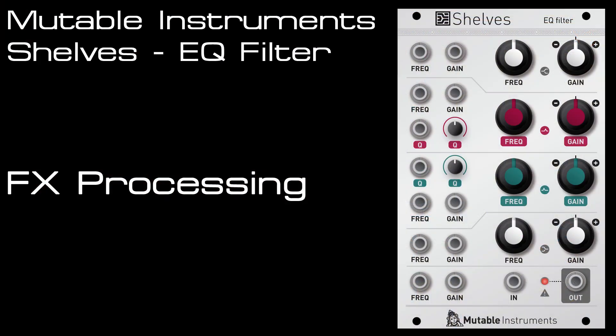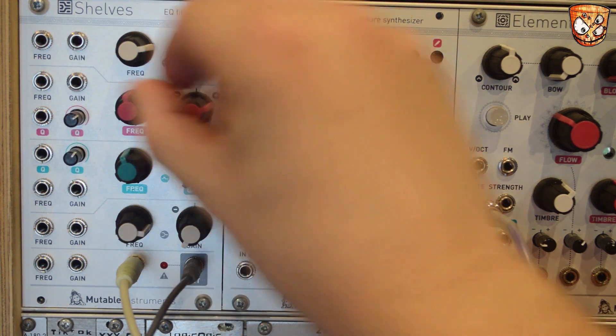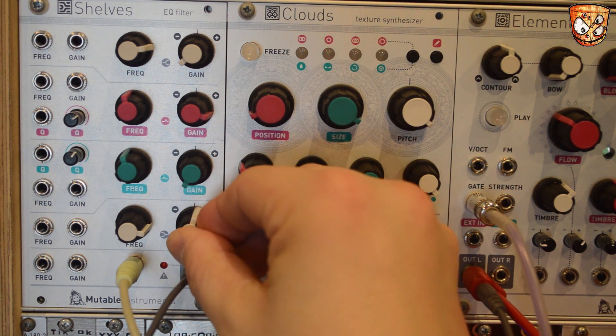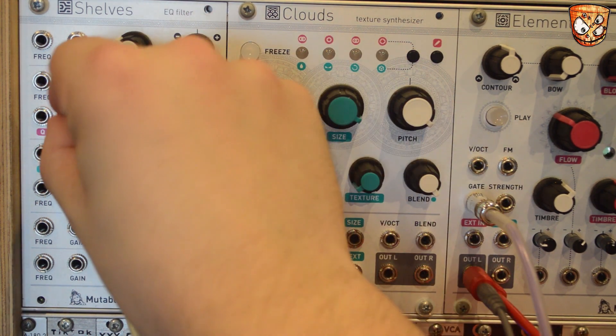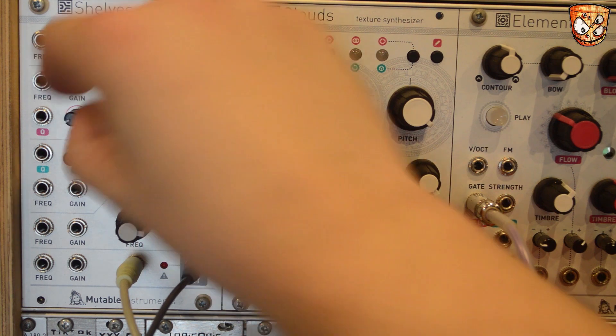Here I've got a percussive sound coming from Elements — watch out for a video of Elements coming on my channel soon. I've got Elements going into a delay and the delay's output going into Shelves for some EQ shaping. For me Shelves is a really perfect way to shape your effects, be it a delay like here or a reverb or some modulation send you've got set up. This would be a lot more common in a software or studio production but with Shelves you can do this right in your Eurorack setup. Adding LFOs and envelopes to Shelves you can make your effects processing more dynamic as well.